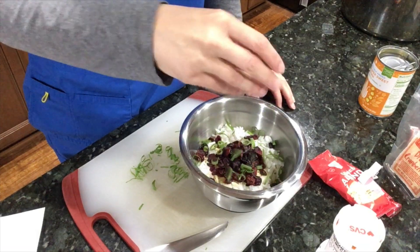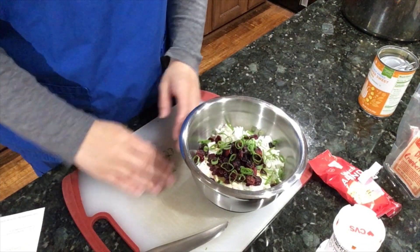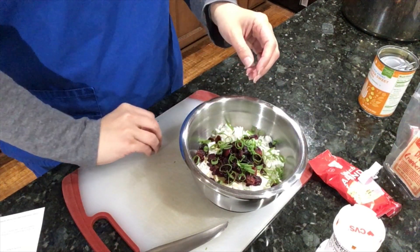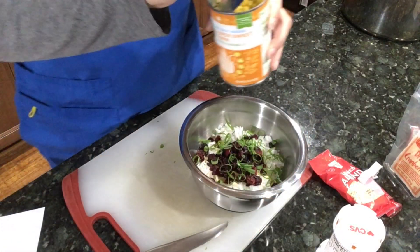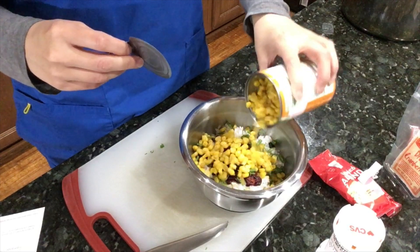I'm going to put in some scallions. We have scallions that grow outside in our backyard in pots year-round, so we always have scallions — it's really nice. We have chives and parsley out there too. The other thing not listed on the recipe was corn; I want to add that. I don't think it's necessary, but it's something I want to add, and it already looks really pretty.